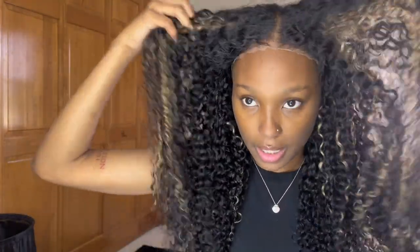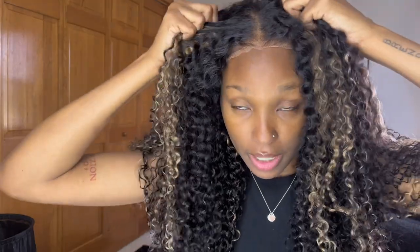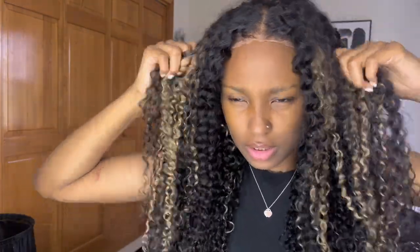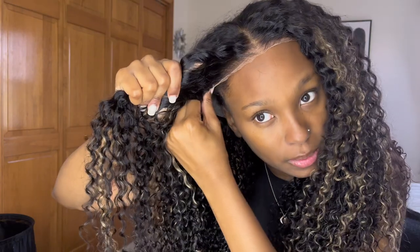It's pretty tight on my head already. This is what it's looking like right out of the box — these are what the curls look like. Let's do a pull test — this is not coming off my head. I'm going to clip this hair back because I'm pulling a little too tight with the clips; I might not even use the clips.